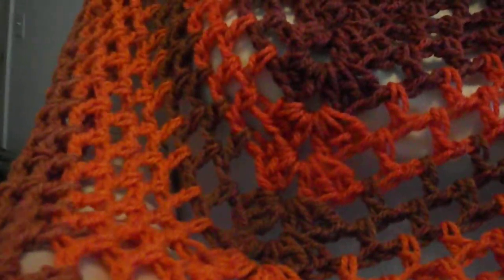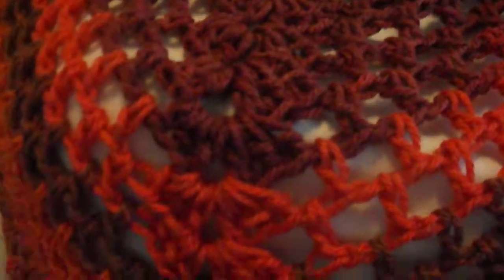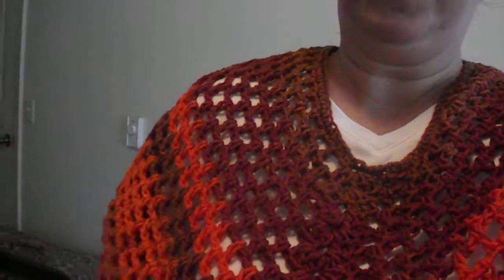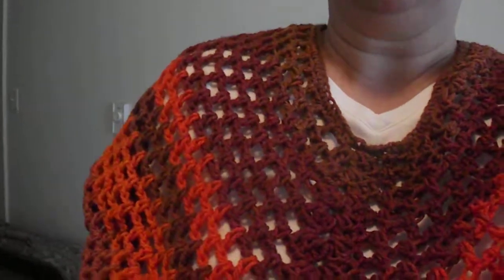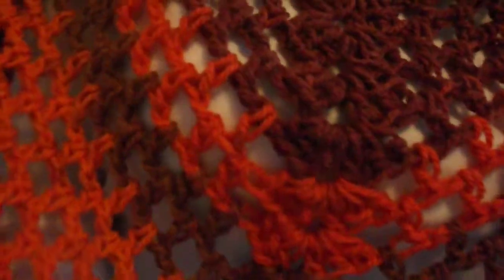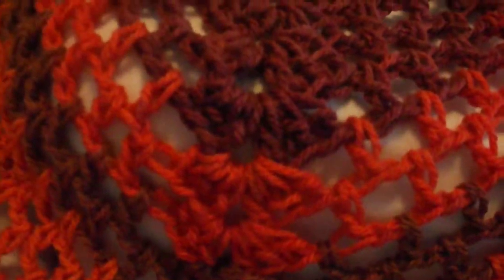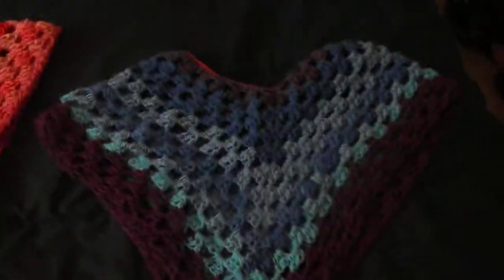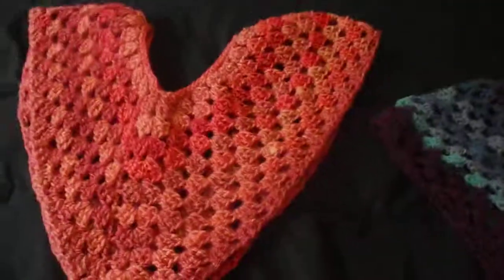The orange one has a pretty brown with nice different brown tones in it, and it also has a different pattern — this one is actually just a double crochet pattern. You can see the difference: the stitches are a little farther apart, and these give you a nice mesh kind of look with different pretty patterns and colors.